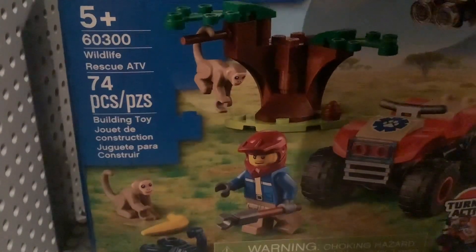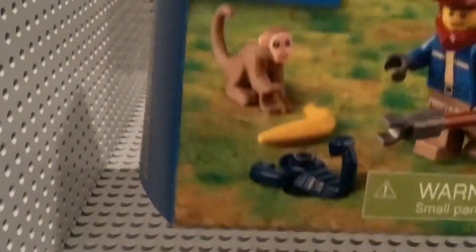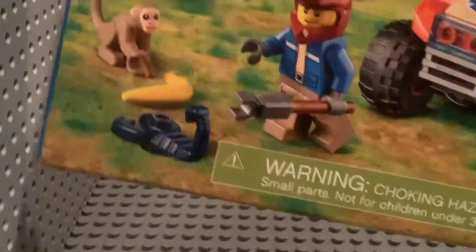I know it's been such a long time since I've made a Lego video, but that's okay because Monkey! So let's take a look at the minifigures.